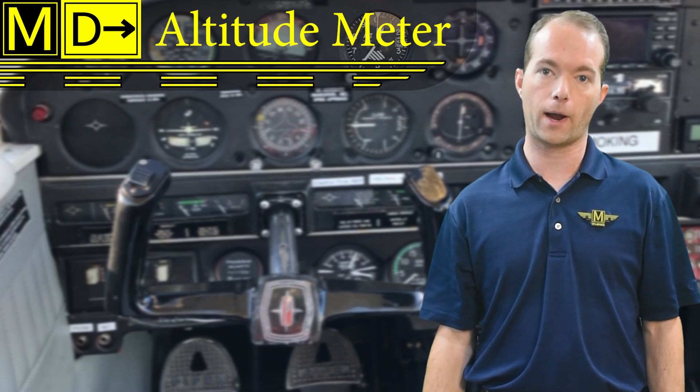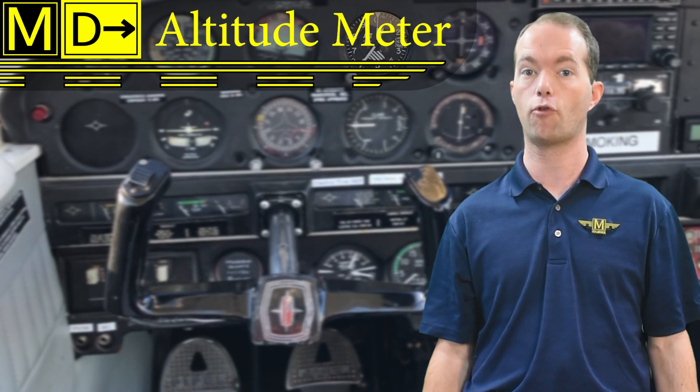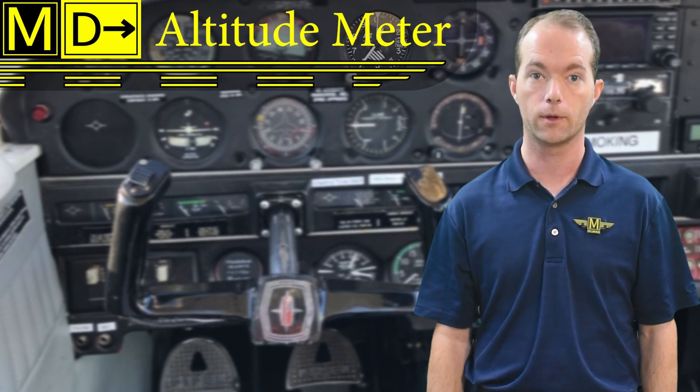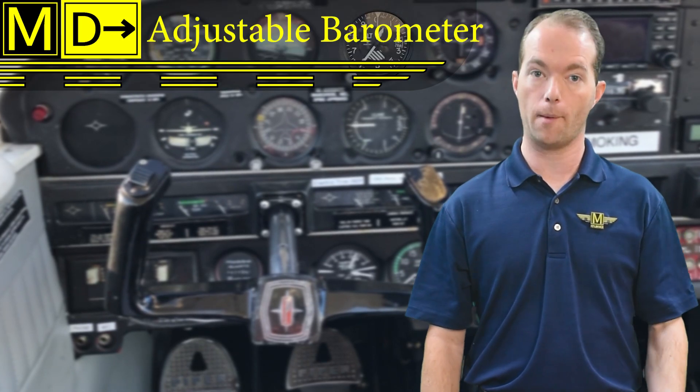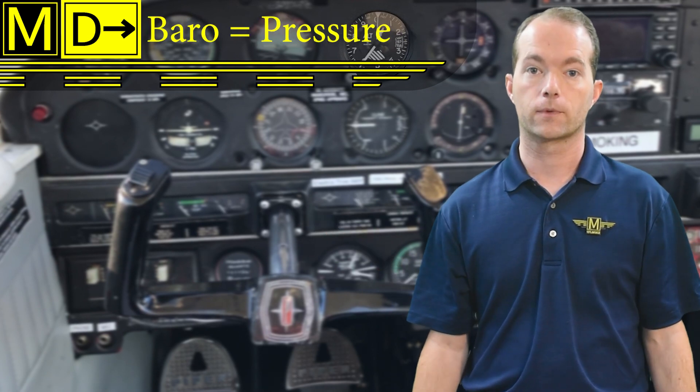The altimeter is a meter for your altitude — makes sense, right? Like how a thermometer measures temperature or a chronometer measures time. An altimeter is really a barometer, which is a pressure meter. Since air pressure drops at a predictable rate as you go up due to decreasing air density, we can hook a barometer to a bunch of gears and a needle and convert that pressure into an altitude.